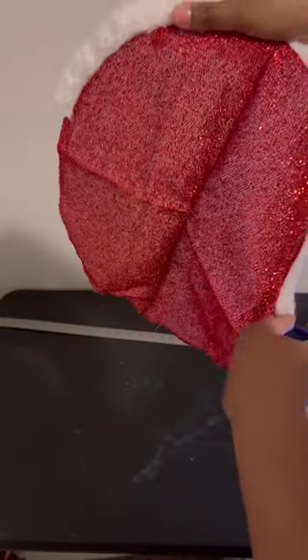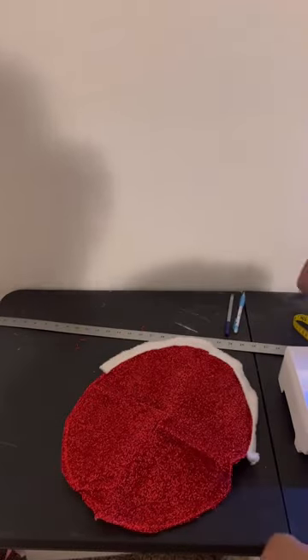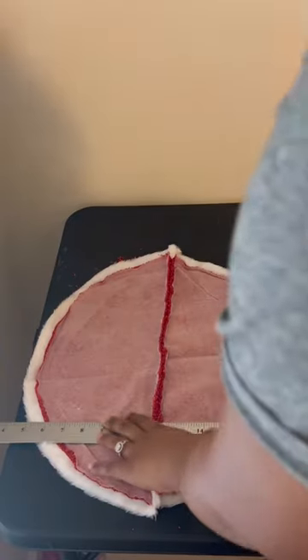Take four of your tree skirts and stitch them closed so that the circle in the middle of the tree skirt will no longer be visible. I used my seam ripper to rip out some of the fur portions that I will not be using.